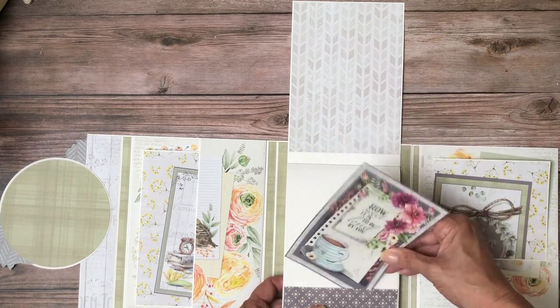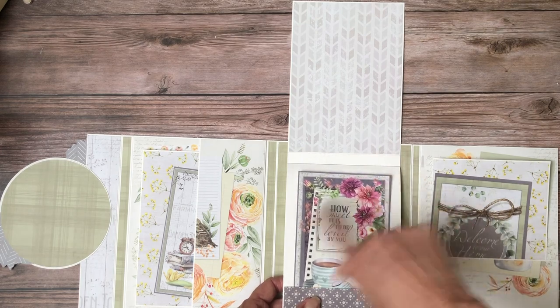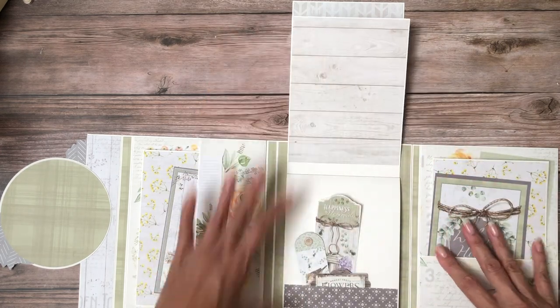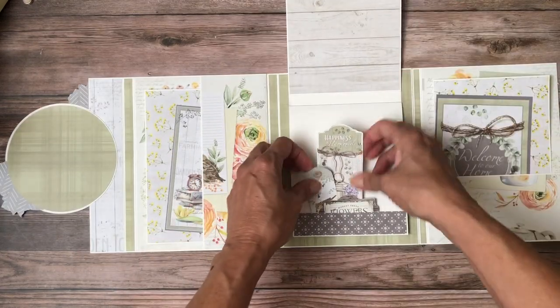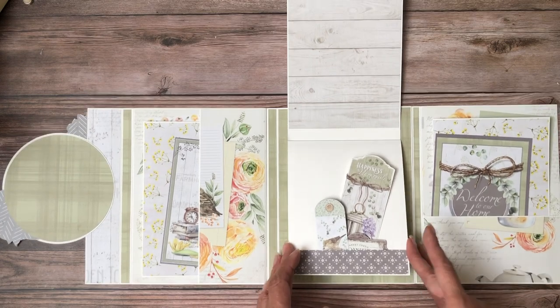I did a tuck spot here on each of the pages. This is roughly a 4x6 that I've inserted here so you can see how it would fit in the album. I've tucked in these little goodies to add to our photos as we fill the book.